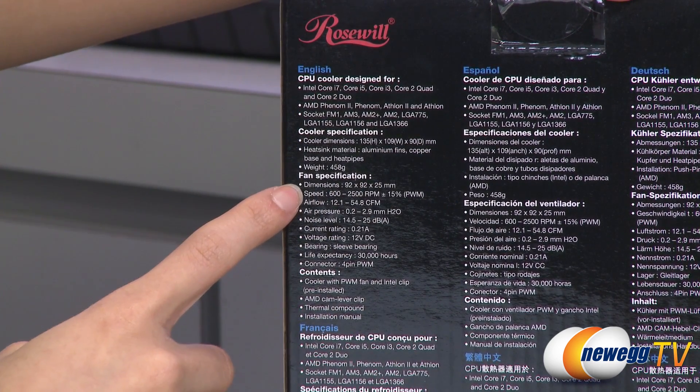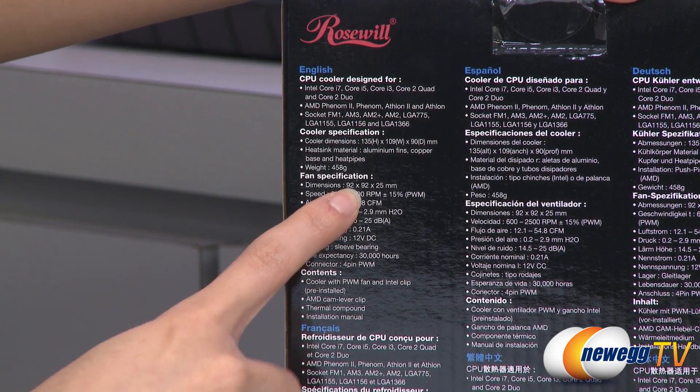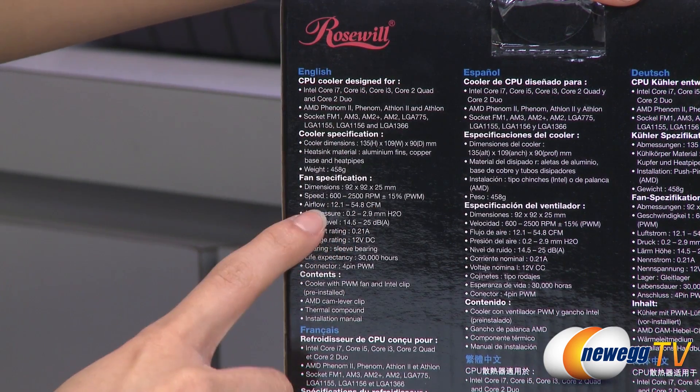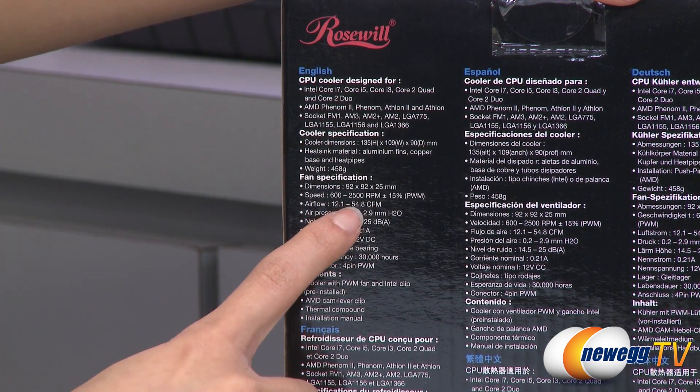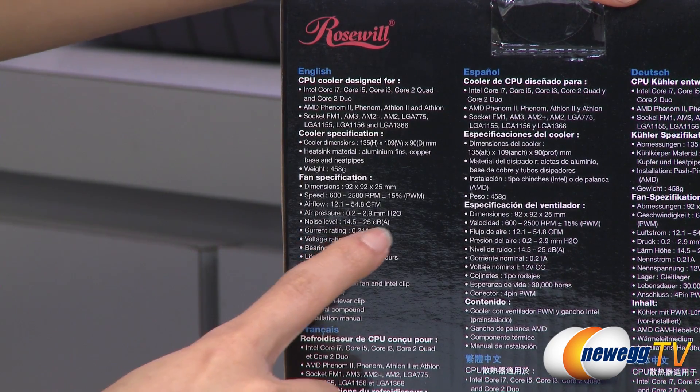And as well as some fan specs, you get a 92mm sleeve bearing PWM fan, speed of 600-2500 RPM, airflow of 12.1-54.8 CFM, and noise level of 14.5-25 decibels.